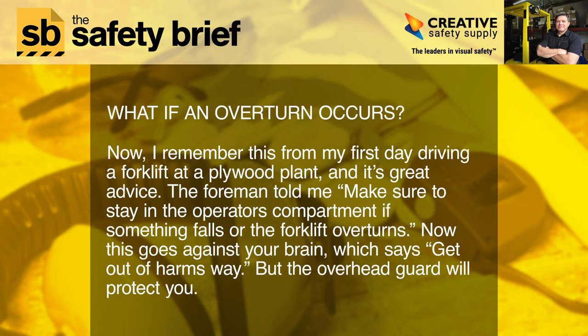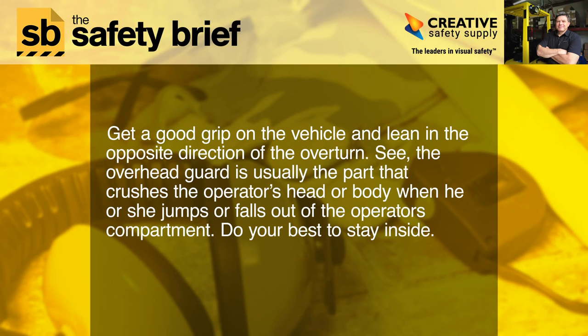What if an overturn occurs? I remember this from my first day driving a forklift at a plywood plant — it's great advice. The foreman told me: make sure to stay in the operator's compartment if something falls or the forklift overturns. This goes against your instinct to get out of harm's way, but the overhead guard will protect you. Get a good grip on the vehicle and lean in the opposite direction of the overturn. The overhead guard is usually the part that crushes the operator's head or body when he or she jumps or falls out of the compartment.